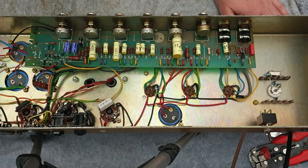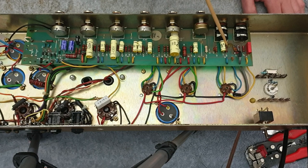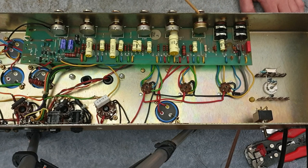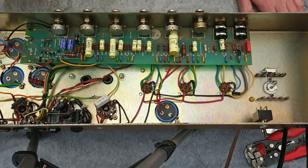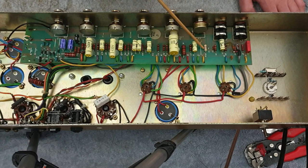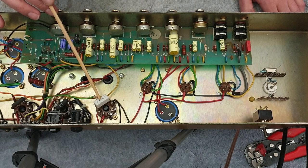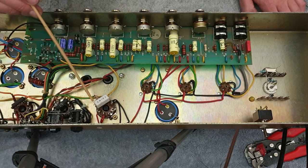Pretty interesting. So it's had pretty much all of the coupling caps replaced with these SOZOs - very interesting. I need to have a closer look at that, but it looks like the whole amp's been modded in that regard. The resistors all look original except for that one. I'm not sure about these bias caps - they look like they might have been replaced, which is fine. The screen resistor's been replaced. A couple of these look original.